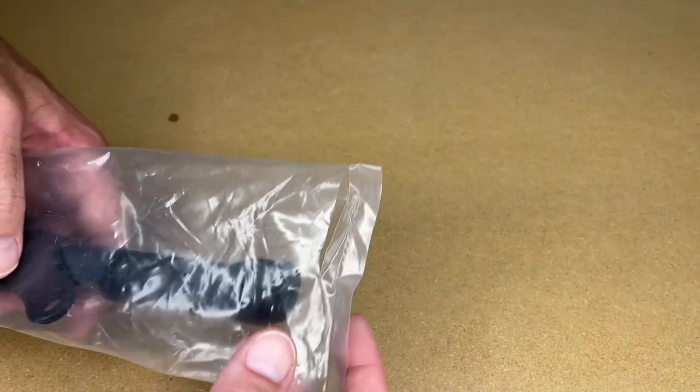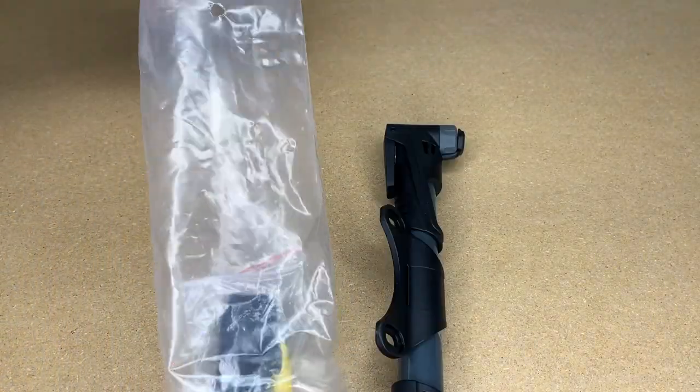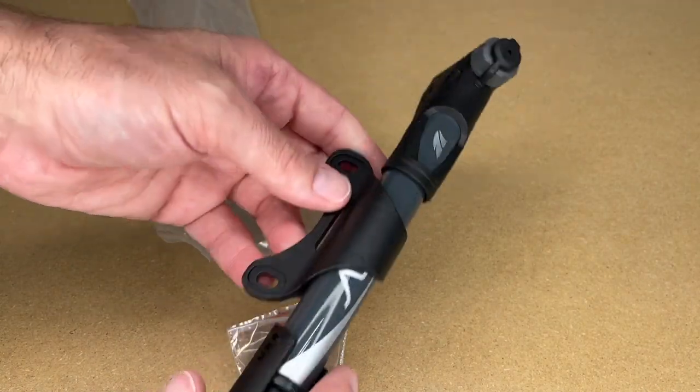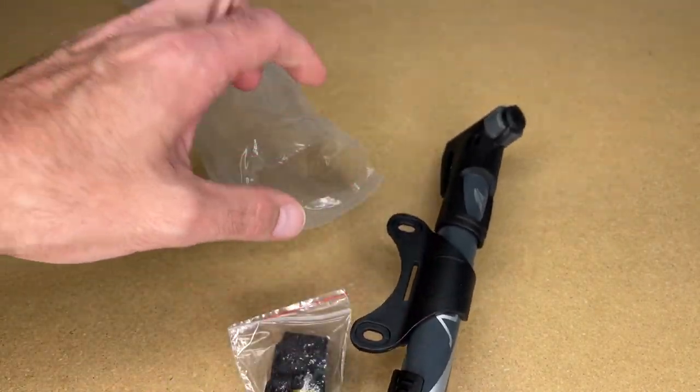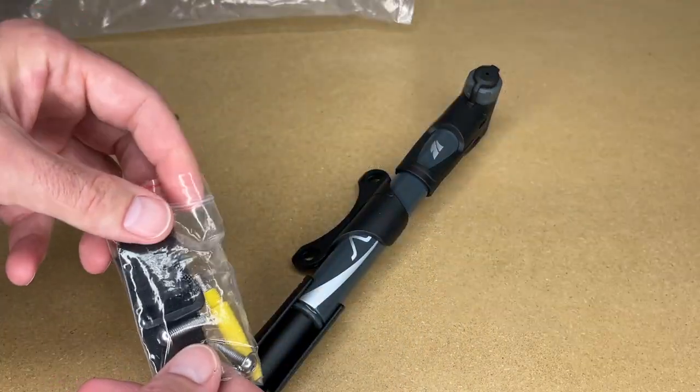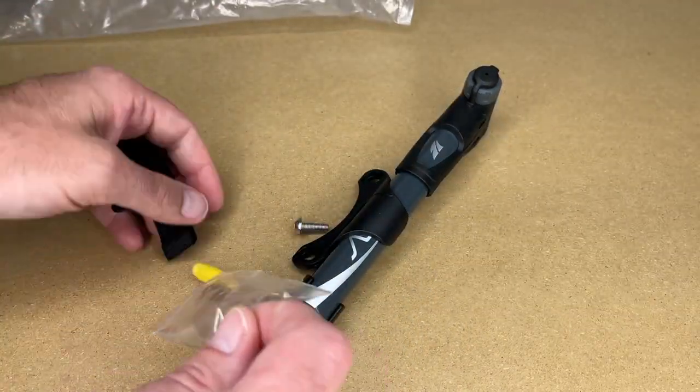I was looking for something to be able to air up my tires on the go, like if I have a flat tire while I'm riding. I have an older pump similar to this, but it doesn't fit on my current frame - the mount doesn't. So I found this one. This is probably one of the cheapest ones I could find on Amazon.